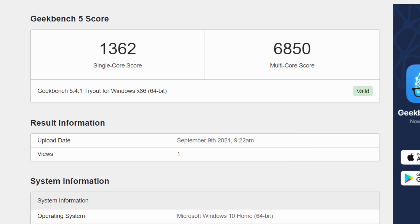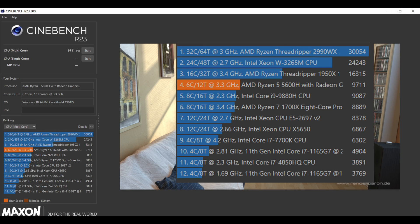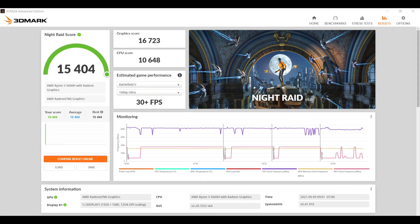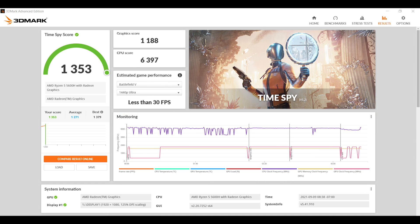Looking pretty strong with Geekbench 5 — single core 1362, multi 6850. Moving over to Cinebench R23, we got a total multi-core score of 9,711. During this test it did thermal throttle — it hit 93 degrees Celsius, so we definitely need a better cooler on this unit. 3DMark Night Raid: 15,404. Fire Strike: 3,652. And finally Time Spy with a 1,353. These benchmarks aren't bad for a mobile chip with integrated graphics, but how does it really handle gaming?